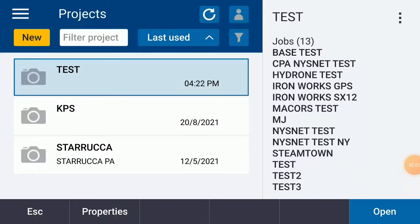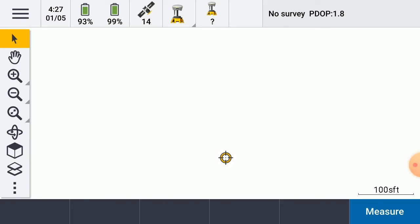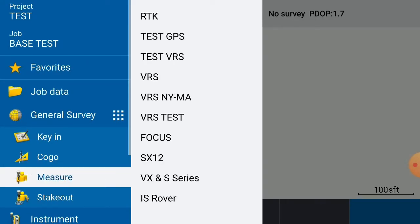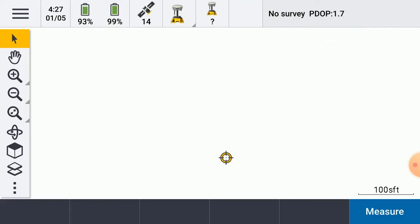All right, this is how I would test to make sure that our base rover setup is correct. I would open my project, open my job, then go to the burger menu, tap measure, select our base rover survey style, and hit start base setup.